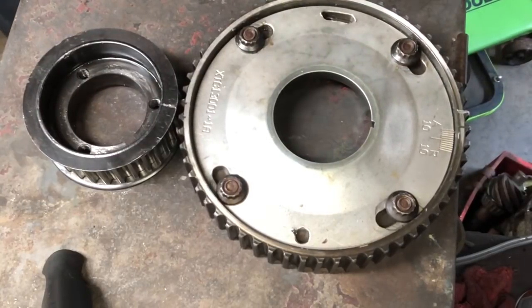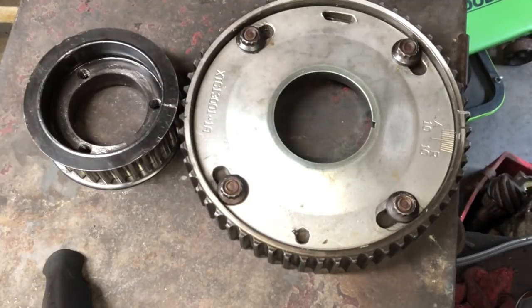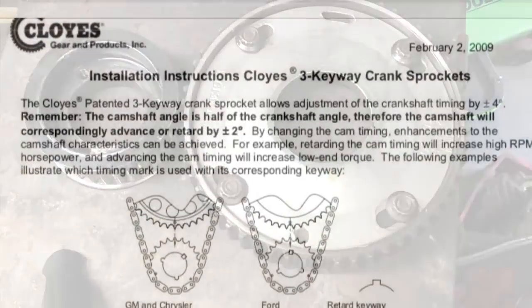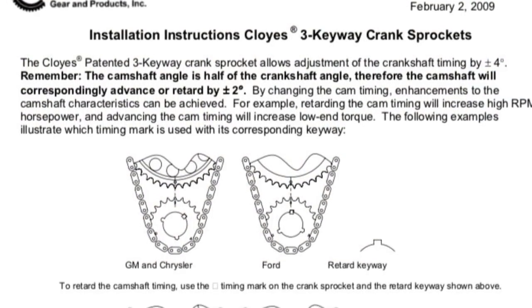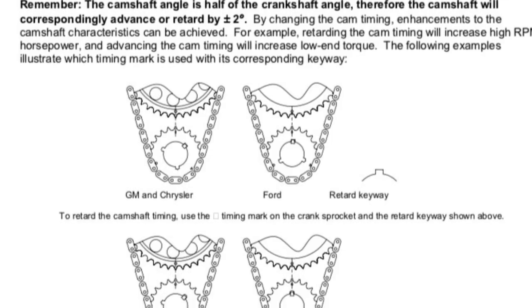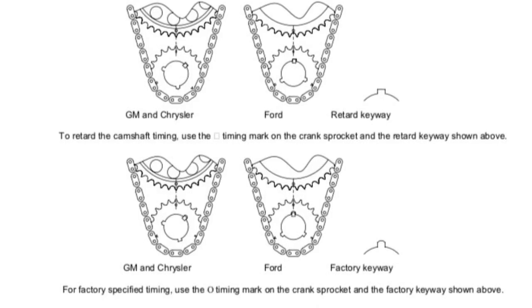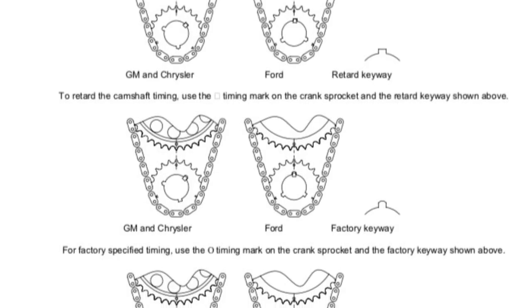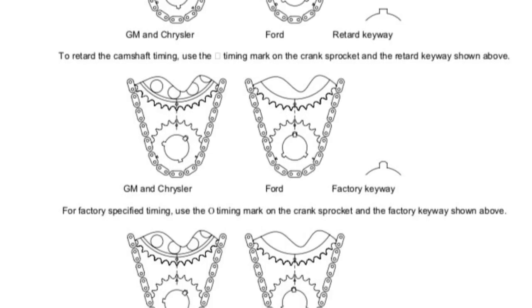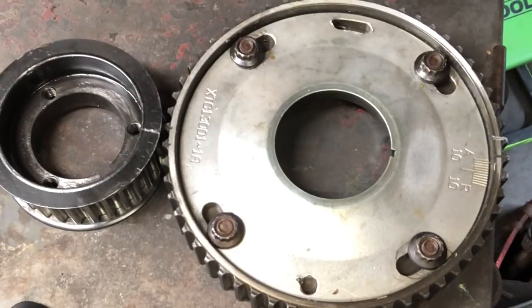If the budget allows, it's worth having some type of external belt drive so you can adjust it at the track. I've advanced the camshaft four degrees and the ET was one tenth faster — advancing it made the dynamic compression ratio higher, made the engine more efficient, and made the turbo spool faster. Picking up a tenth at the speed I'm going is huge. Every car is different, but from what I've seen on my cars, an intake centerline of 110 to 112 degrees is generally the fastest. You'll only know what works best on yours by getting to the track and making passes.